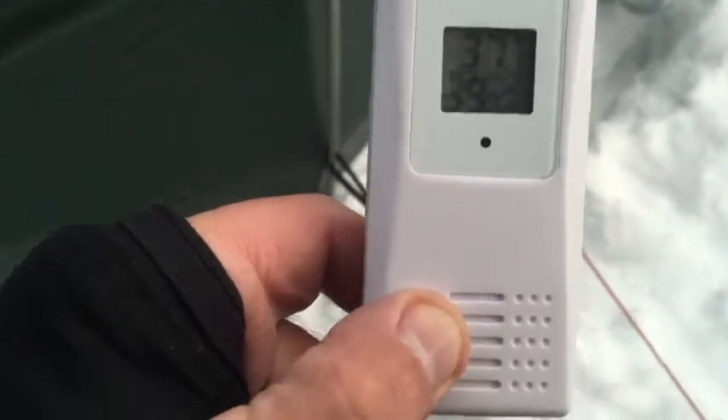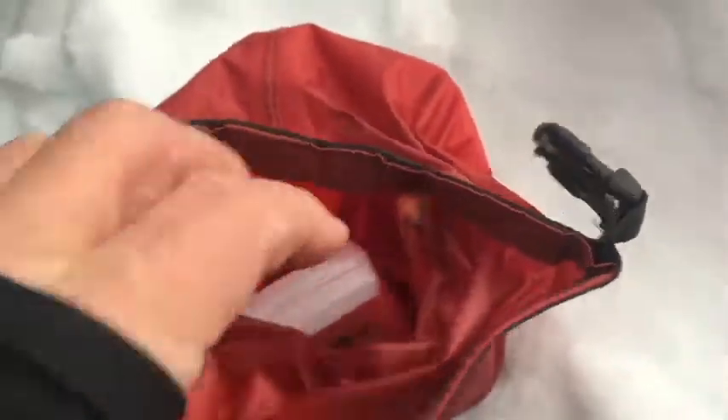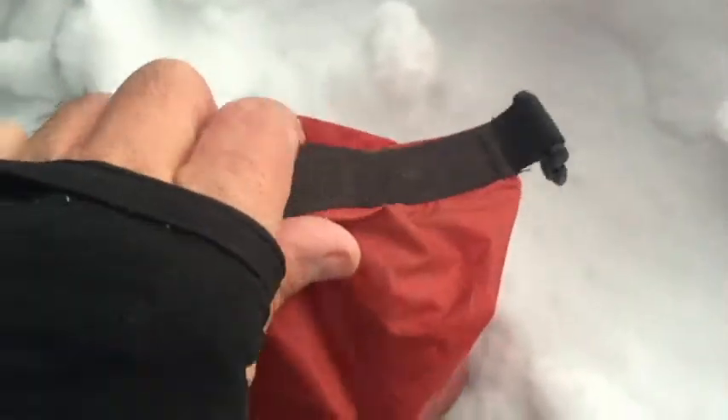What I'll do is take this thermometer. Outdoor is 37 degrees and 39% humidity. I'll put this in this dry sack so the humidity doesn't get to it, tighten it up, and then we'll leave it outside.